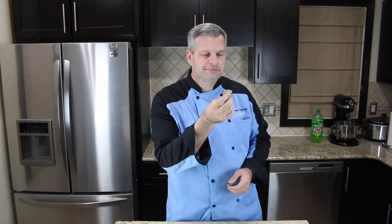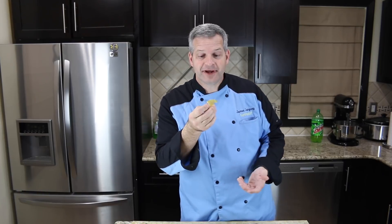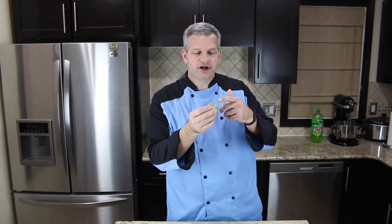Now it's time for the taste test. I'm going to try one of the yellow Mountain Dew gummy bears and see how it tastes. Tastes like Mountain Dew — Mountain Dew gummy bear, it's pretty good! This is the one I didn't put any food coloring in, just straight Mountain Dew. Really good.